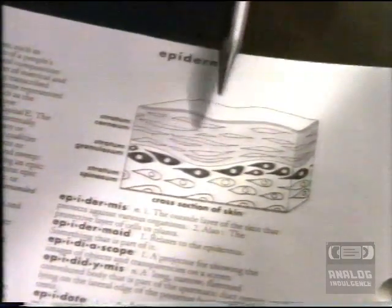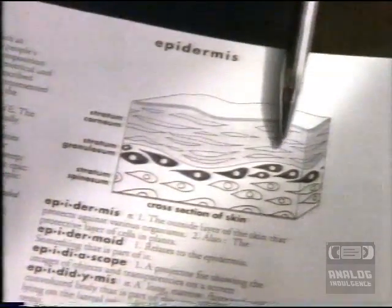You need Micotin. Micotin penetrates the surface of your skin with miconazole to cure athlete's foot where it grows.